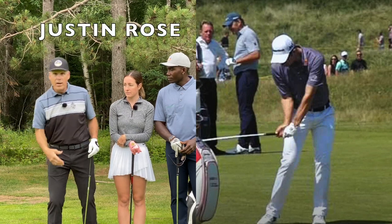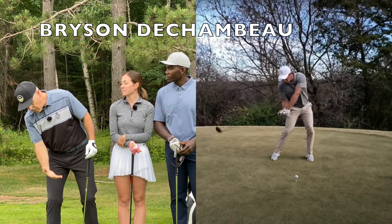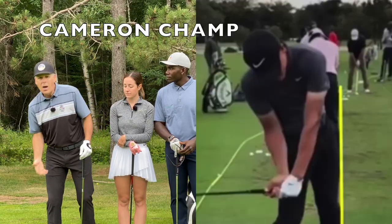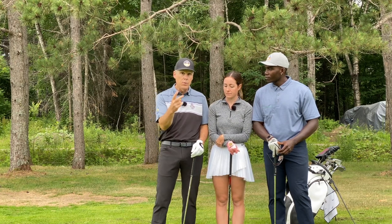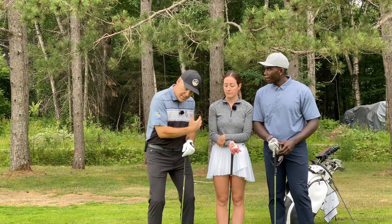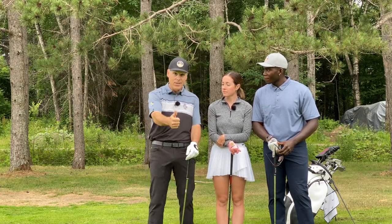When you watch at your local driving range and you see someone going after the ball this way, that's because the ball is the target. And this over-the-top thing is not a defect — it's just you not being on the right task. We're going to show you two very important drills that'll help you stay on task, which is delivering your shot to the target. Stay tuned.